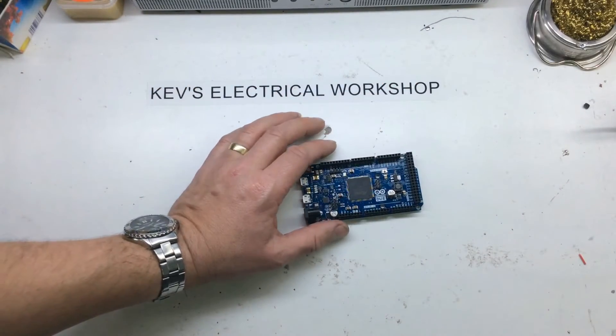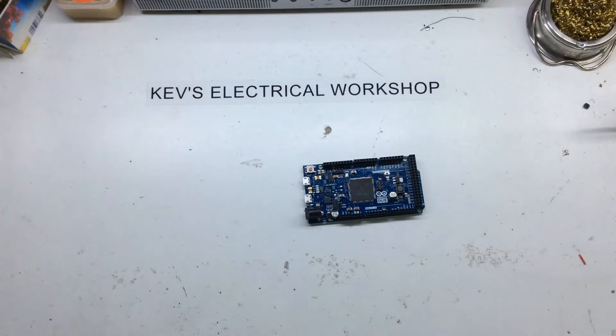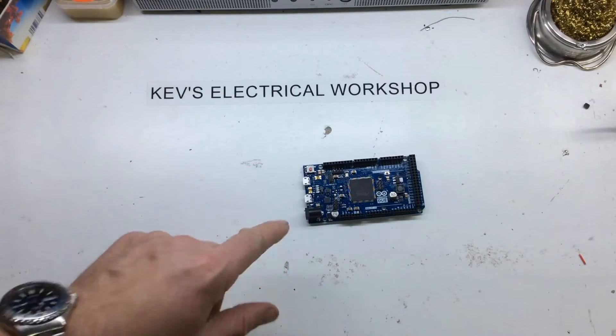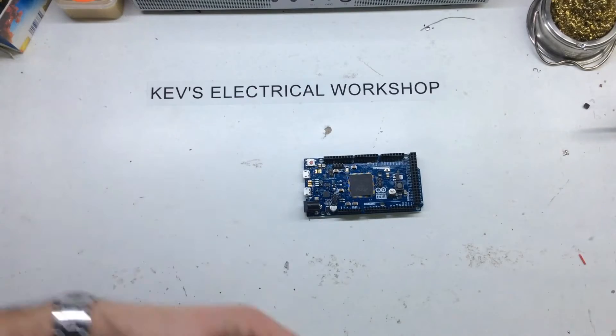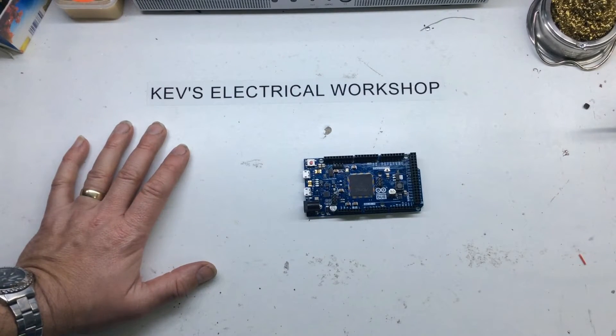It doesn't have quite as many analog ins — this only has 12 analog ins. The Mega has 16, this only has 12. But this one also has analog out, so you can output a voltage for whatever reason you want.